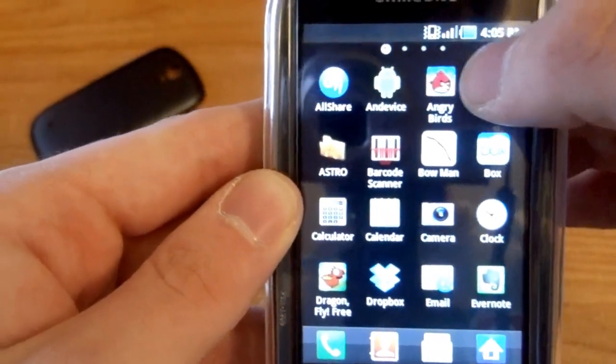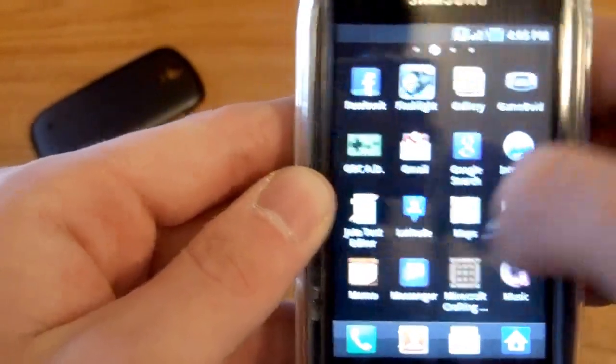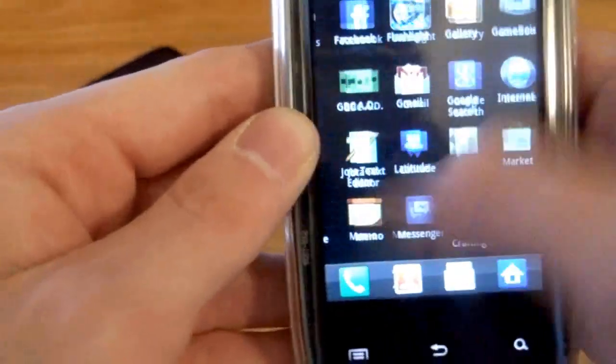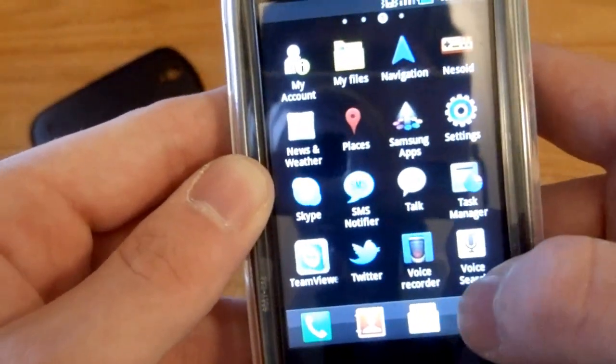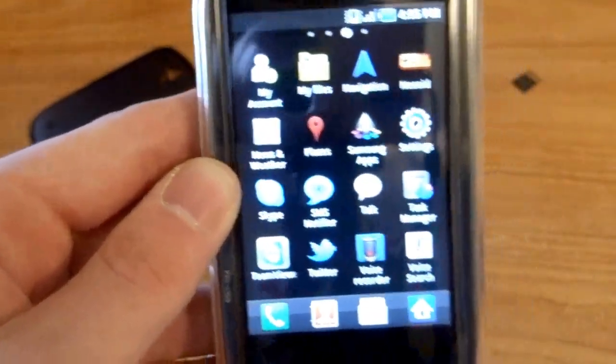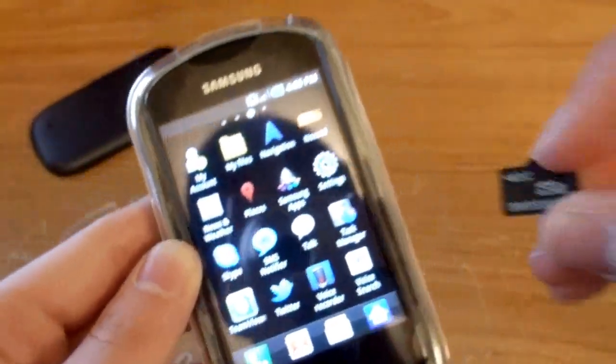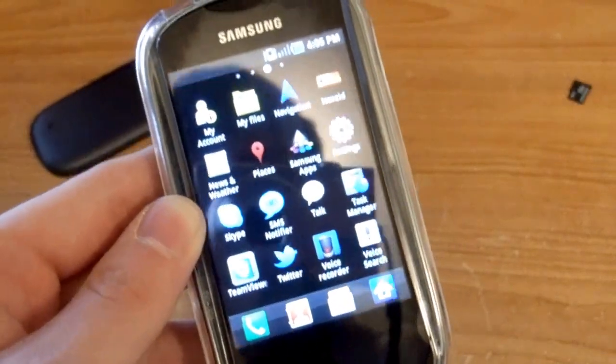There — my apps are starting to show up. Angry Birds, Dragonfly Free, all of them are back — Skype. And I still have all my contacts and everything. That's how you can transfer stuff from an old micro SD like the one that came with your phone to a bigger one.